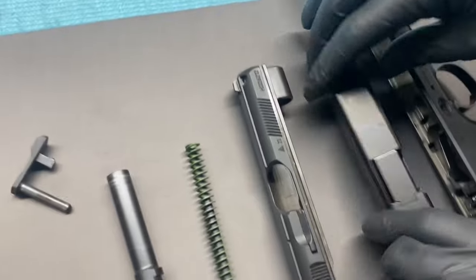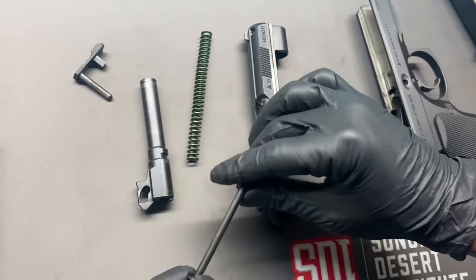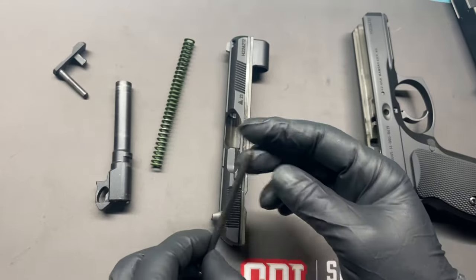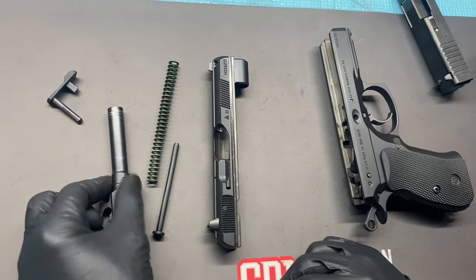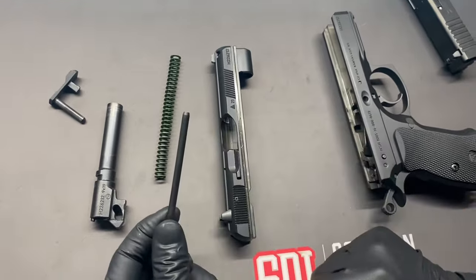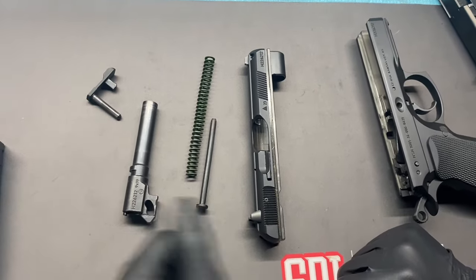Comparing it side by side to the Glock slide, it's quite a bit thinner in profile. The only thing I'm a little concerned about is this polymer guide rod — it's kind of flimsy. Don't get me wrong, the firearm performed flawlessly. I did notice that Cajun Gunworks has a stainless steel guide rod you can buy for it. A lot of reviews I read had people saying they got around 10,000 rounds in and it was still holding up. I'm not sure if the polymer is intentional to save weight, but I'm a little uncomfortable with it.